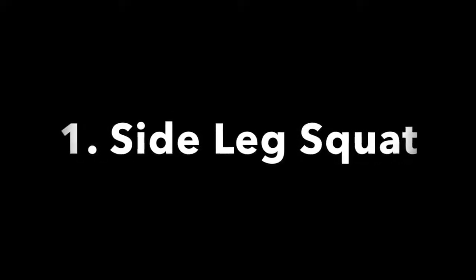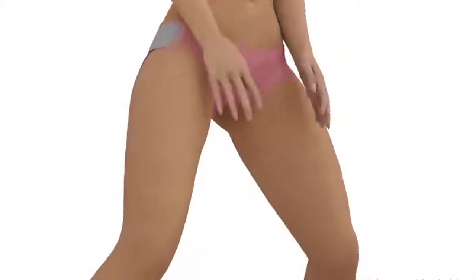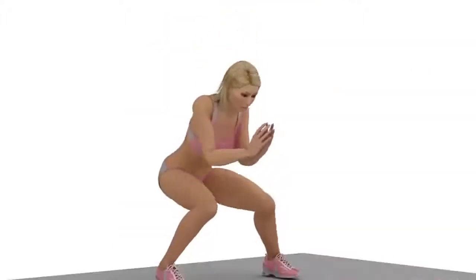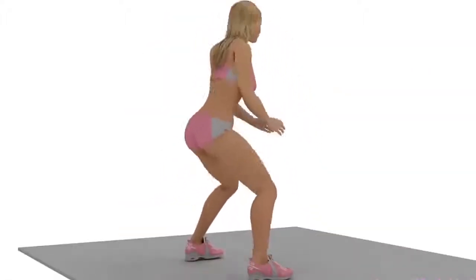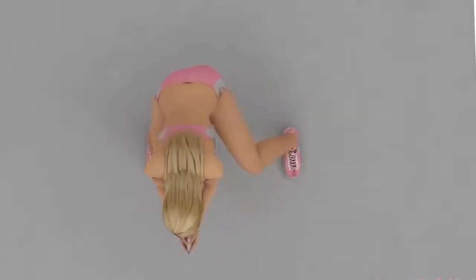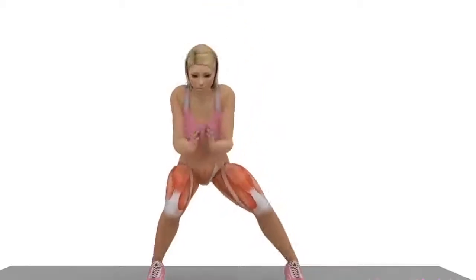Exercise Number 1: Side Leg Squat. Position yourself as shown in the video. Keep your feet straight and your knees out, because this will reduce impact on your knees. Focus the weight on the back of your heels, because this will involve more booty muscle.